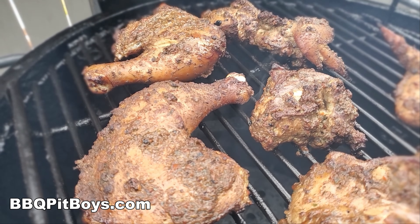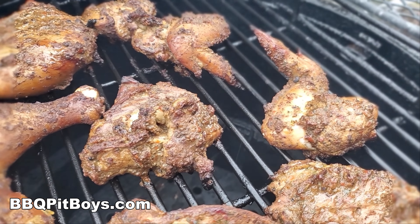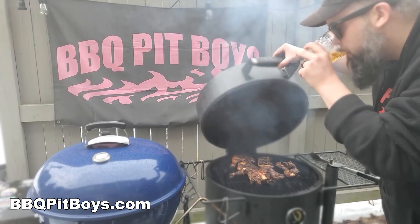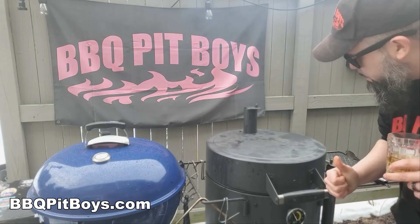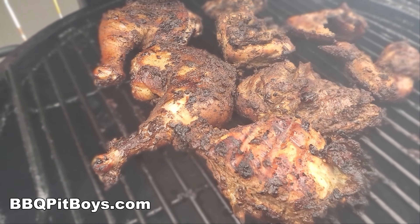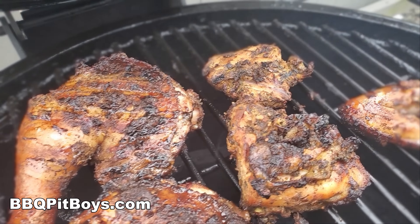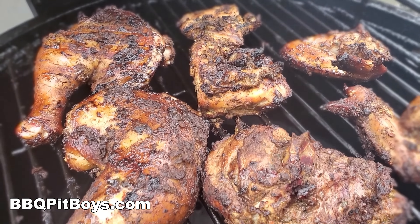We're about halfway through, and you can see how the skin is beginning to crisp up with that awesome dry and wet rub. In the miracle of time, a little over an hour has gone by. We've cooked it to an internal temperature of about 175 degrees Fahrenheit, more or less.